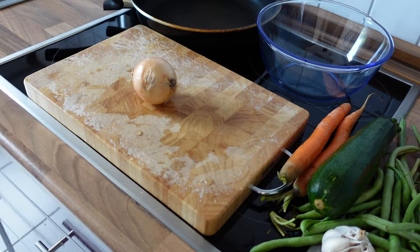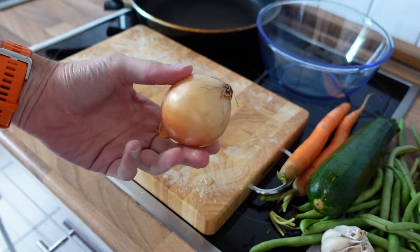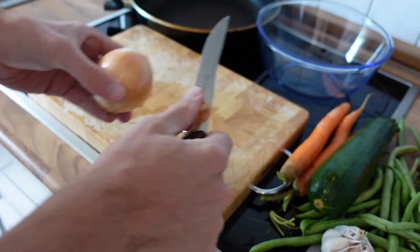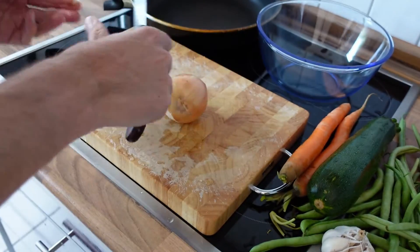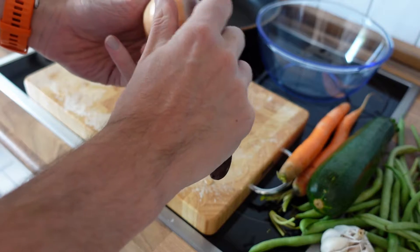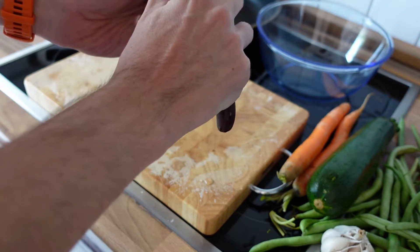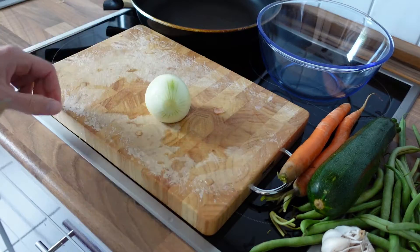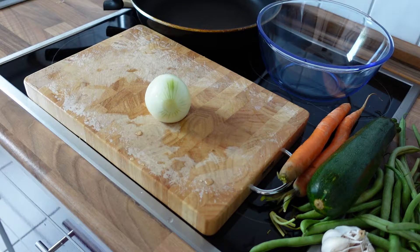Let's start with the onion. You can't use the onion as is because there's a peel on it — we have to remove the peel. So quickly just cut away the top, cut away the bottom, and then remove the first layer or the first two layers, depending on what shape the onion is in. And boom — the onion is ready for further preparation.